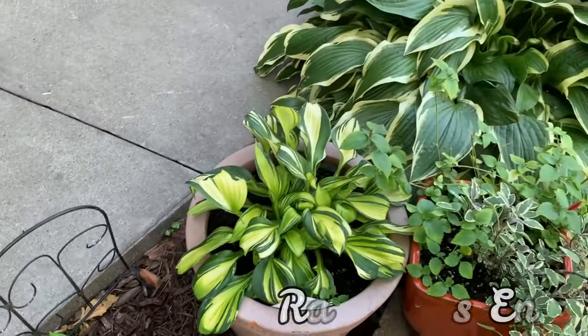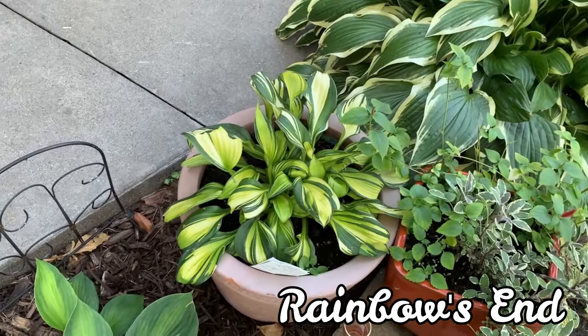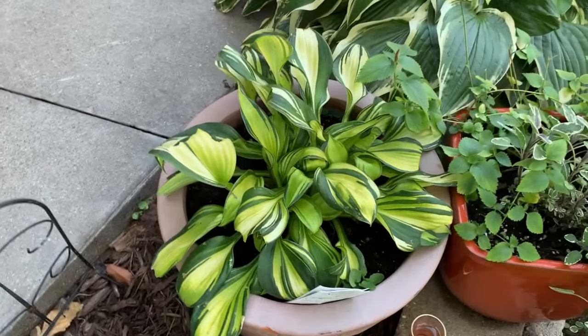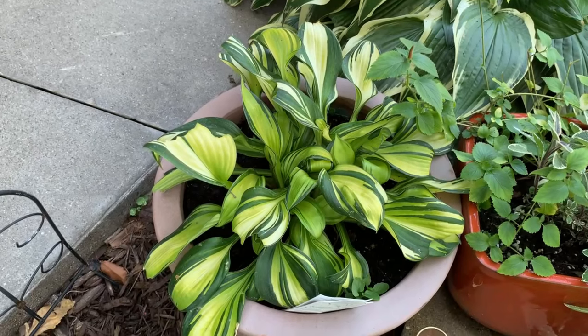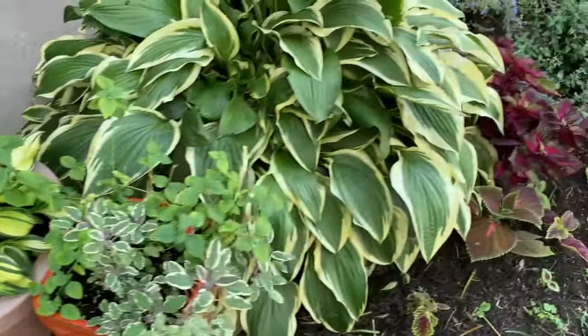This hosta is called Rainbow's End. It is a sport of the Obsession hosta and is a small to medium hosta. It has canoe-shaped leaves with a bright golden center surrounded by a wide dark green border.